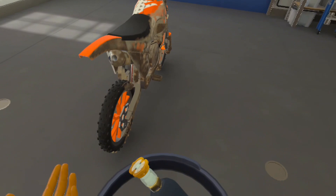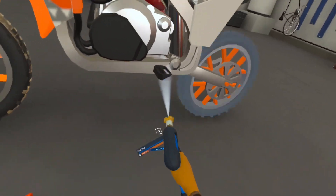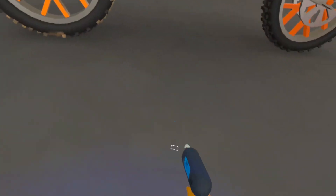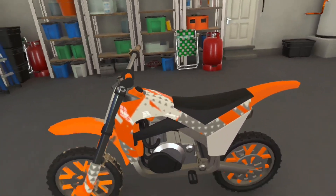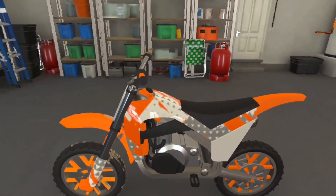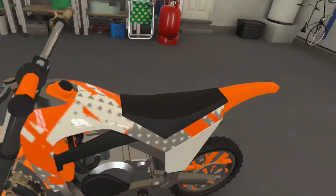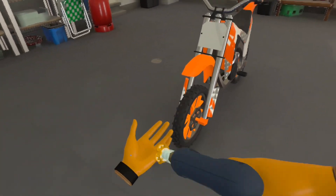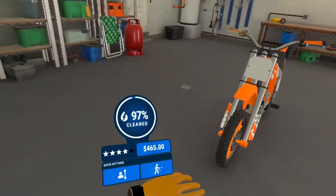The 15-degree nozzle is pretty strong and covers a decent amount of area. Every time I finish cleaning a part, it shines blue for a second and makes a ding — that's how you know that part is done cleaning.